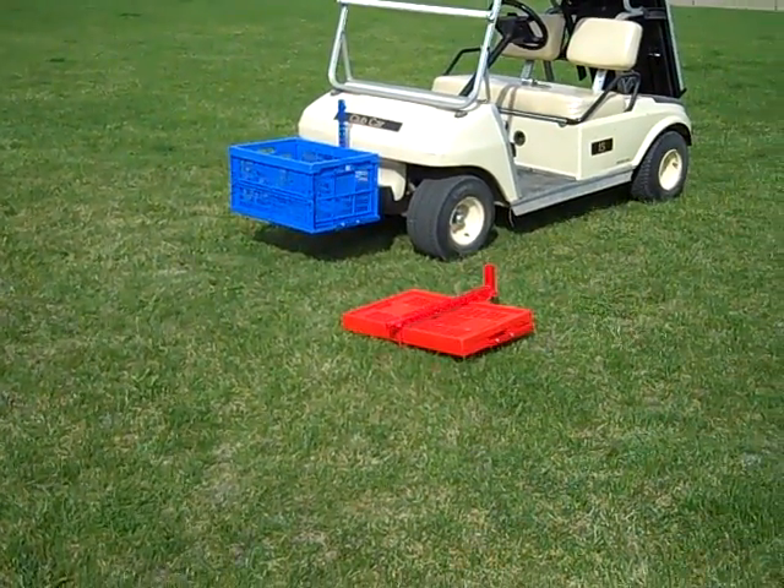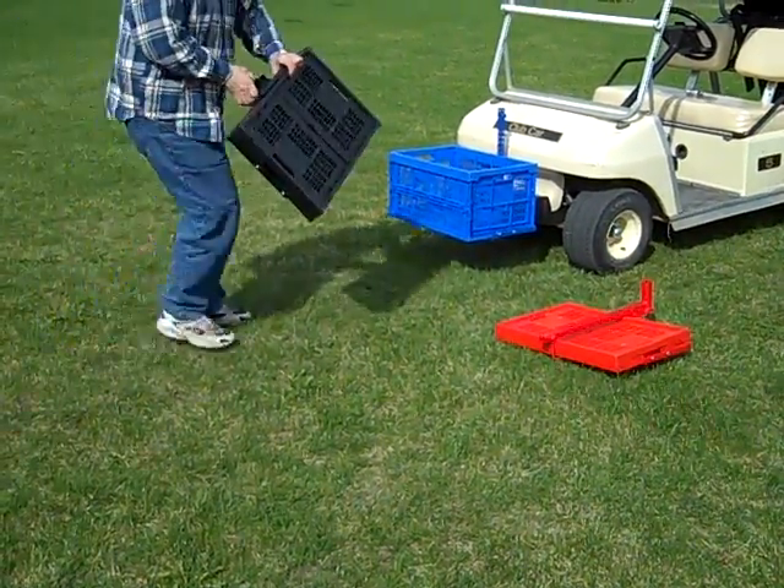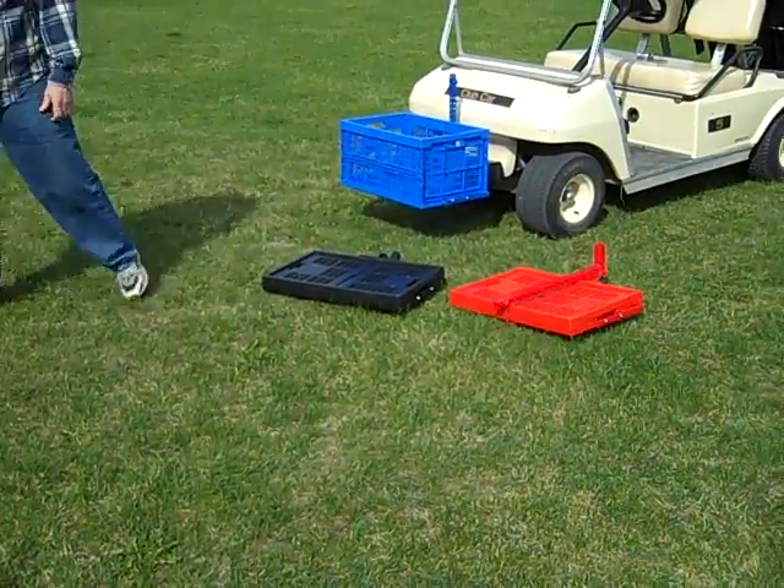This comes in red, blue, and also in black. Here's the black version — Alan is showing the black version right there. So this comes in three different colors.